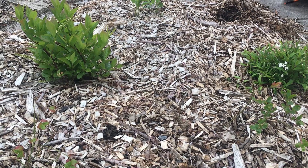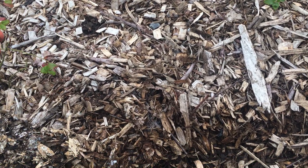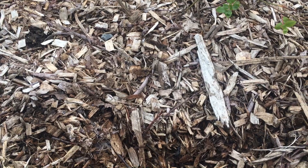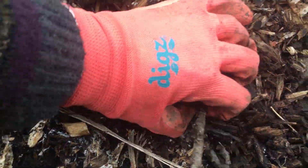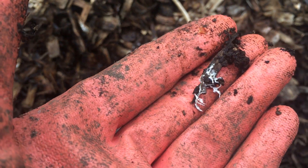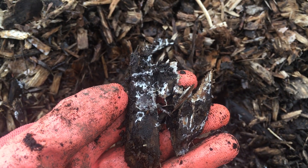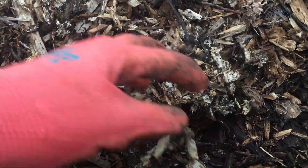Once you've got that NPK balance in the soil and your soil is covered and protected with something like a living mulch or a wood chip mulch, we want to talk about the soil microbiome. The ecology in the soil is just as important as the ecology in the garden. I'm going to pull back some of the wood chips here — you can see this white growth. That's fungal, mycorrhizal growth. Folks can get real freaked out when they're new to gardening because we've been conditioned to fear mushrooms, and when they see fungus in the garden they think it has to be bad.